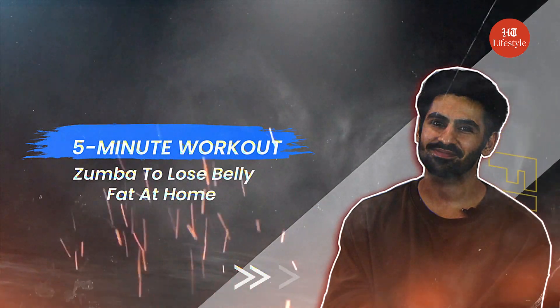Today in 5-minute workout, I will take you through our Zumba routine to reduce belly fat. Make sure you follow the rest of the routines for better results.